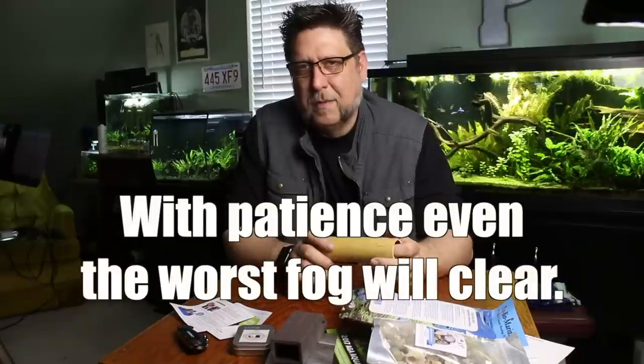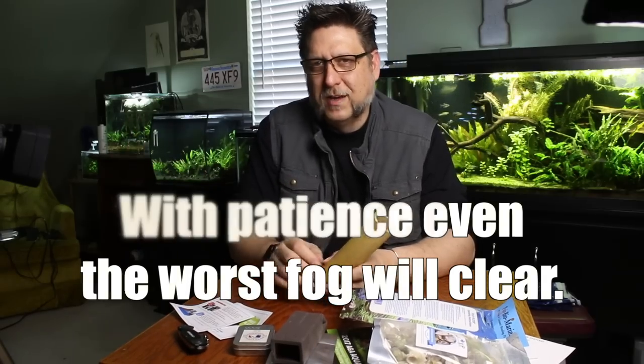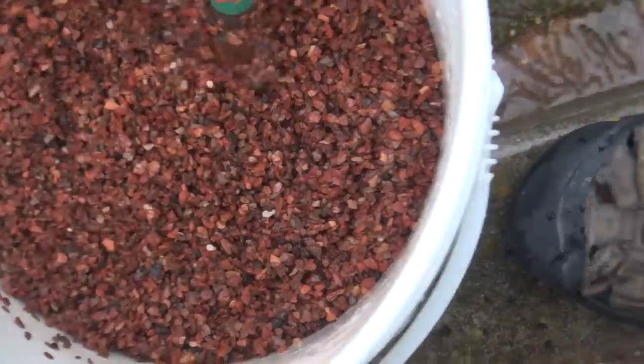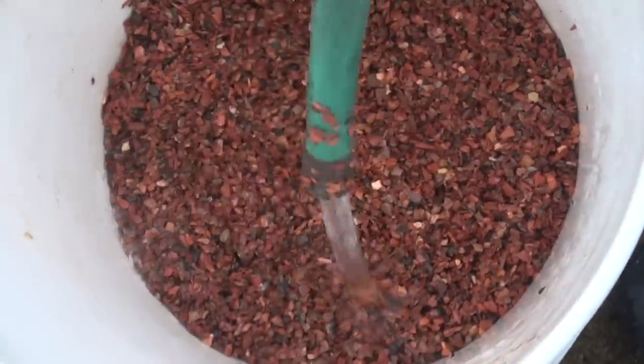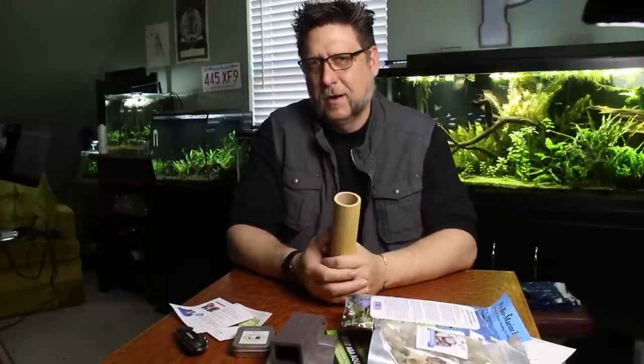But all you can do at that point is really just kind of wait it out, wait for that stuff to settle. But if you rinse it off in the way I've described in the flex video or the first layers video, you really should not have much problem. All you've got to do is fill it up in a very gentle way. If you let a bunch of water run right through that substrate and back up, of course you're going to get some cloudy water.